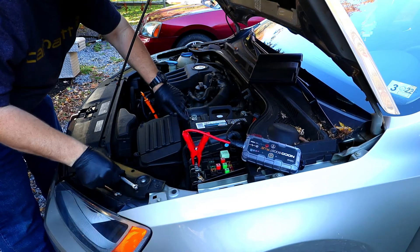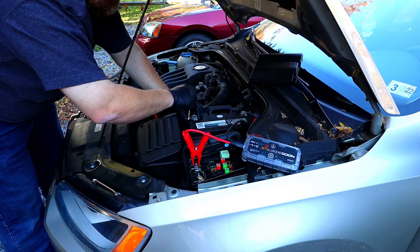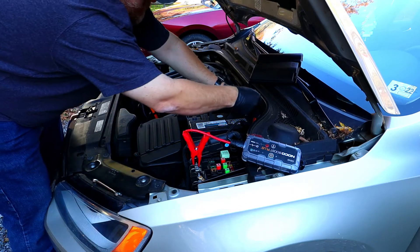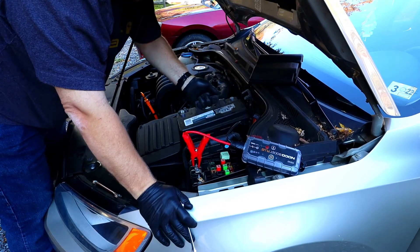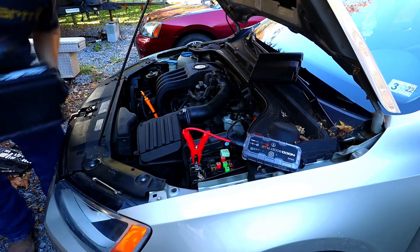All right, here we go. This is a 10-millimeter bolt — we'll take it off. You don't want to have these cables just flopping around and touching everything, because it could short out and spark. You don't want that at all. Whole battery out, new battery going in.